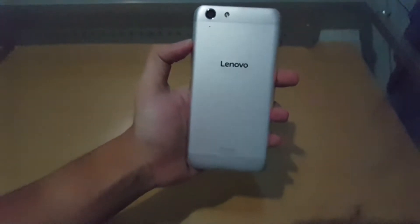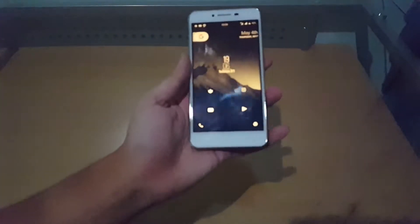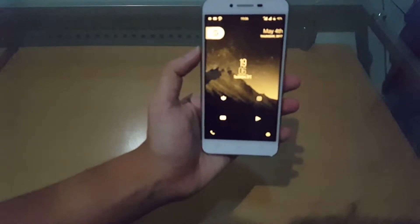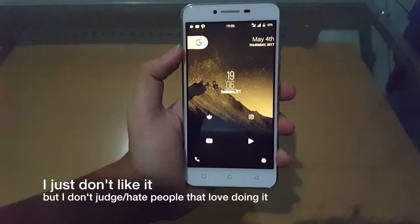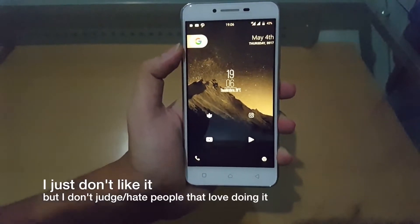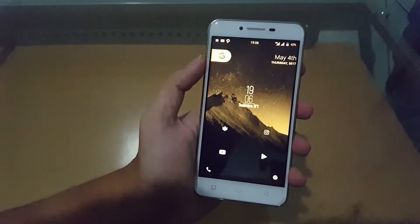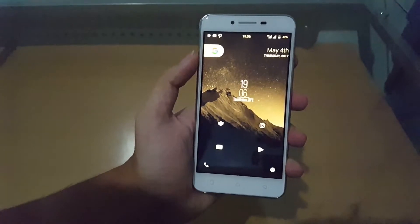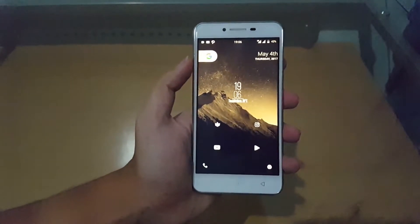Sometimes a launcher alone will not do it, so I'm gonna do it on my other phone here. This is my rooted phone, the Lenovo K5 Plus, currently running Resurrection Remix. I find this type of iOS mod a bit cringy, but hey, there are just those people — I don't blame you guys, you do what you do, that's your phone. Anyway, enough of those cringy opinions.